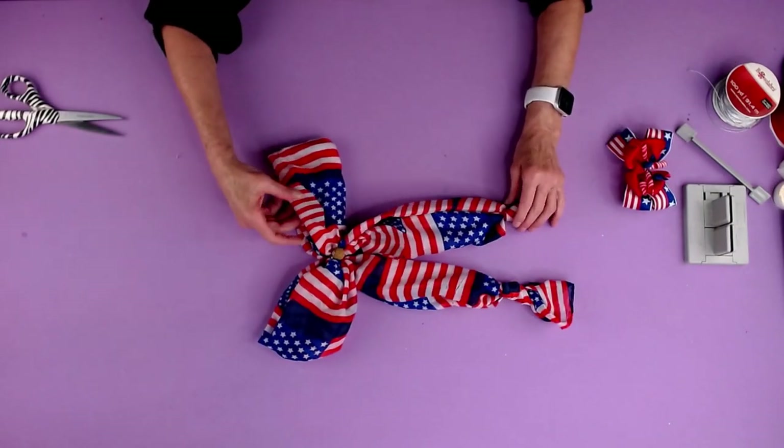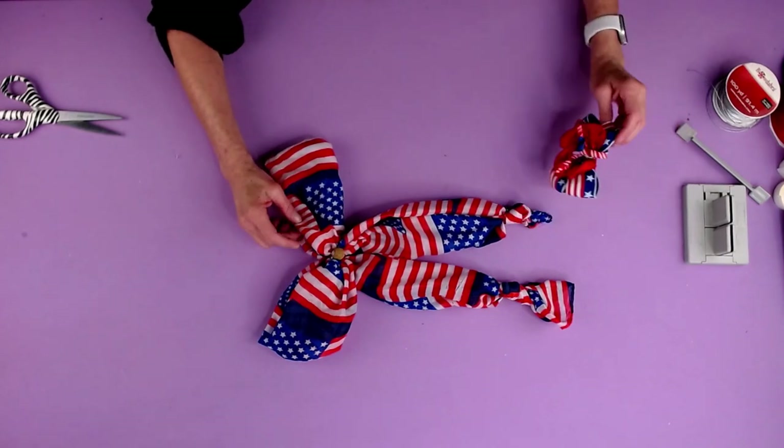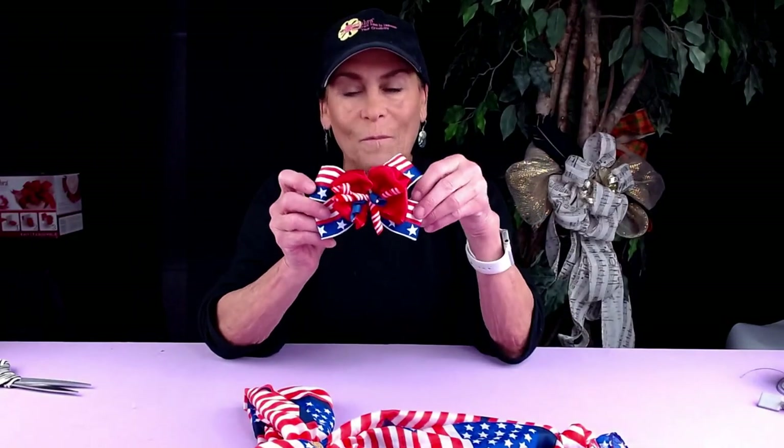So now you have this elegant patriotic scarf bow and this adorable little patriotic hair bow. Thank you so much for watching, and I'll see you in the next video.